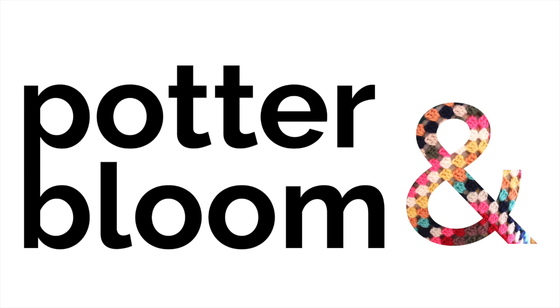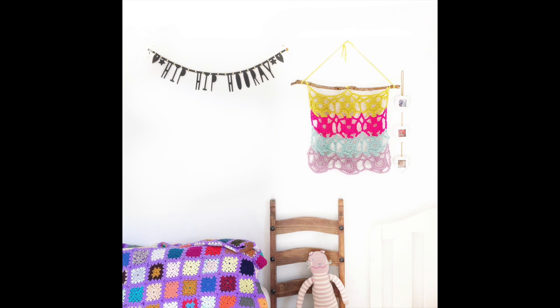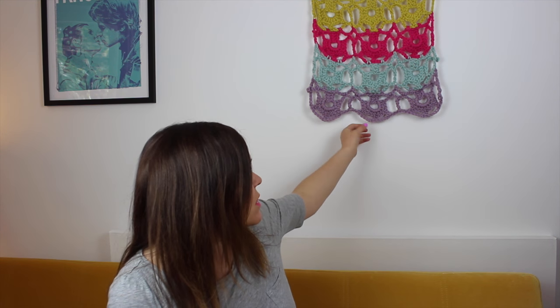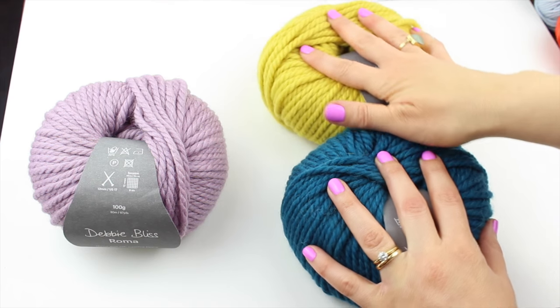Learn to crochet with Potter and Bloom! Today's tutorial is for this crochet wall hanging. How cool is that? I am so totally in love with this thing. It is made from 4 different colours of Debbie Bliss Roma, but any super chunky yarn will do — the kind of yarn that you need a 10mm hook for. I'm going to show you the stitch pattern and tell you how to put it together.